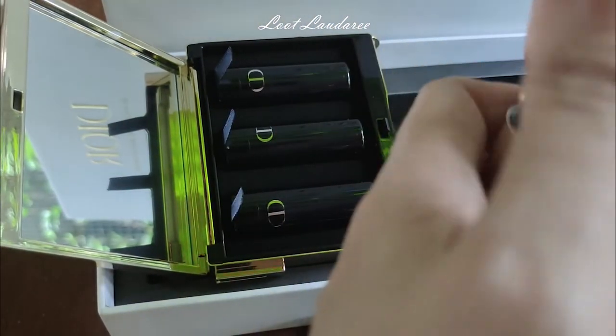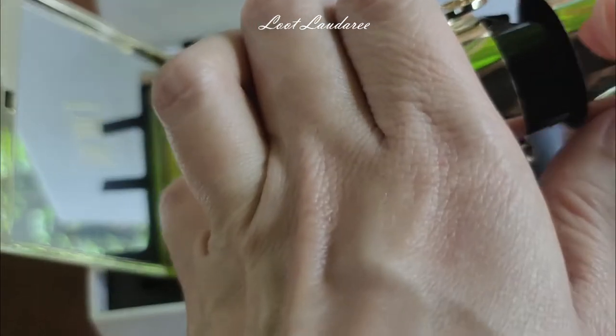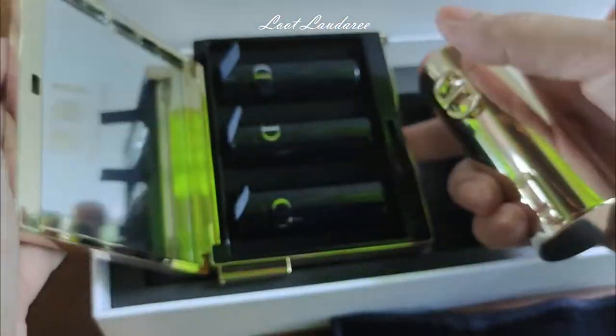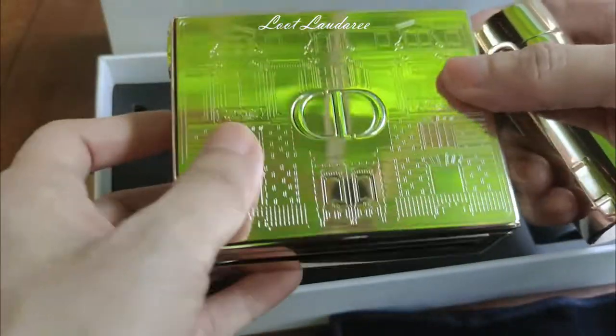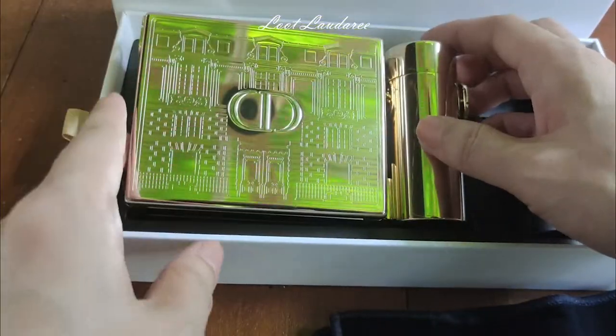You can remove the full size lipstick from the refillable casing and use it in the full size casing. You can watch my previous video on how to interchange the lipsticks into the big size casing. To attach it back, just slot it in and there you have it — it's very nice.